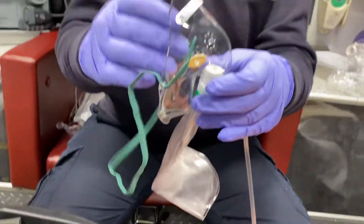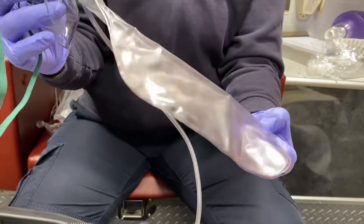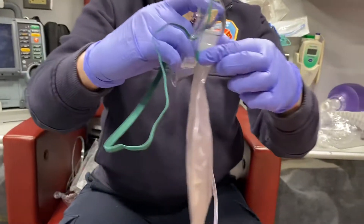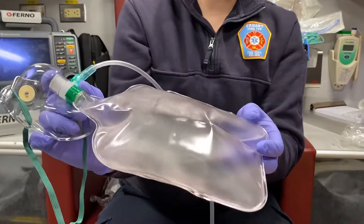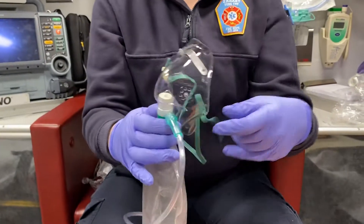Before you actually put this on your patient, you want to make sure the reservoir bag is full, because this is what they'll be inhaling — so we want to make sure they have air to inhale. A quick way to do this is to put your gloved finger over the port on the top so the bag fills faster. It must be filled before you put it on your patient.